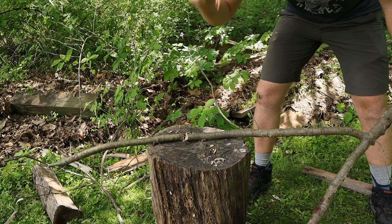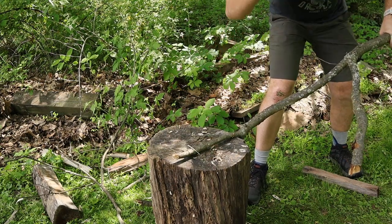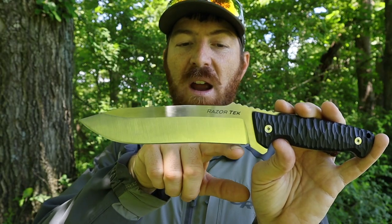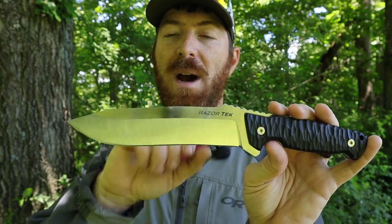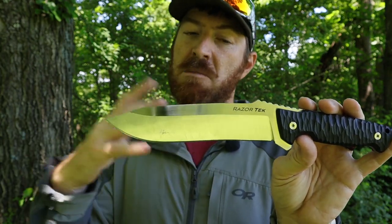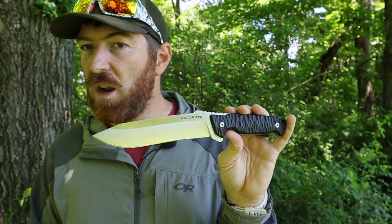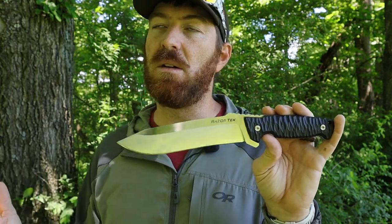It has a 90-degree spine so you can throw sparks easily. It can baton and chop well. It comes in around 11 to 12 ounces — right in line with BK7s and SE6s — so for the midweight survival knife range it's excellent. You're not going to chop down a tree with it, but you can absolutely delimit and do smaller hacks. It has an ever so mild recurve that ends about midway, but it's so mild you almost can't even notice it, with a good belly on the blade.